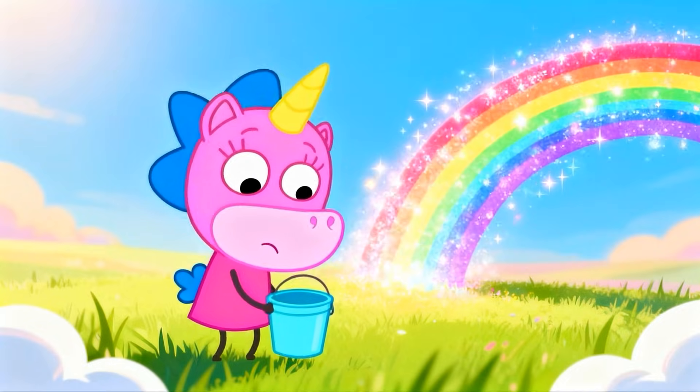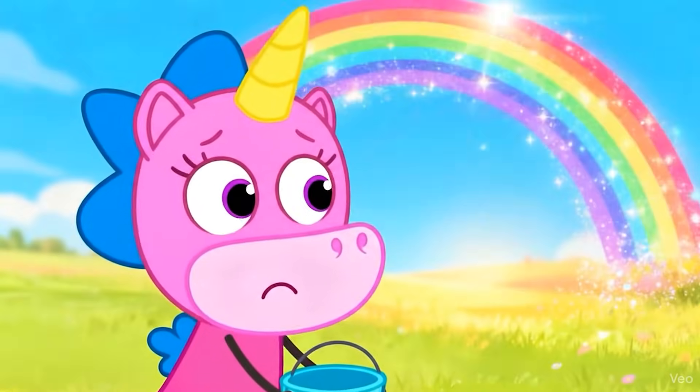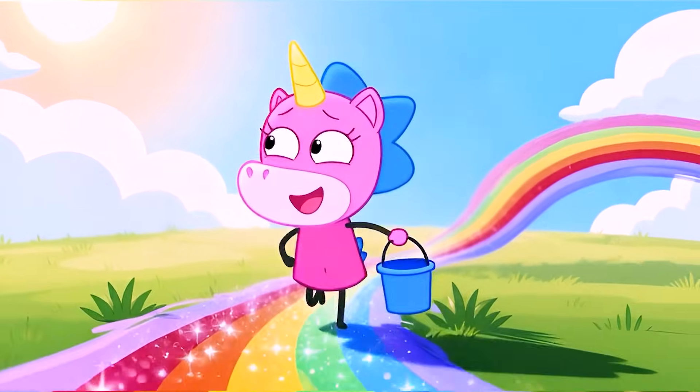Me, me, me, where's the blue? Me, me, me, what to do? Rainbow, rainbow, up so high. Rainbow, rainbow, in the sky. Me, me, me, jump and cheer. All the colors now are here.